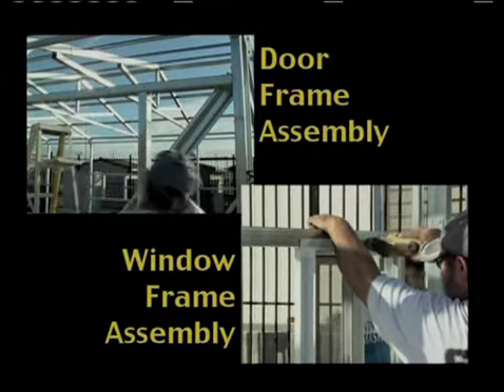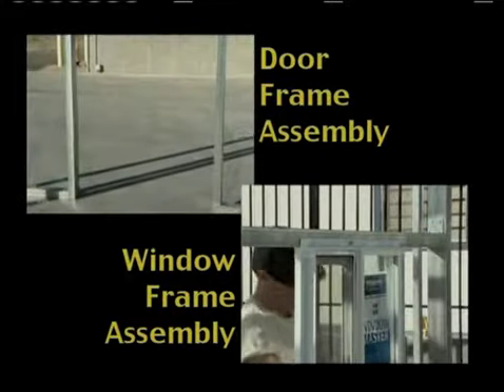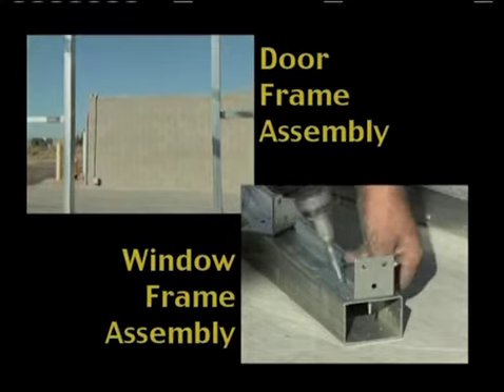Use only one or two screws per flat angle bracket, as you might have to remove them and make some adjustments.